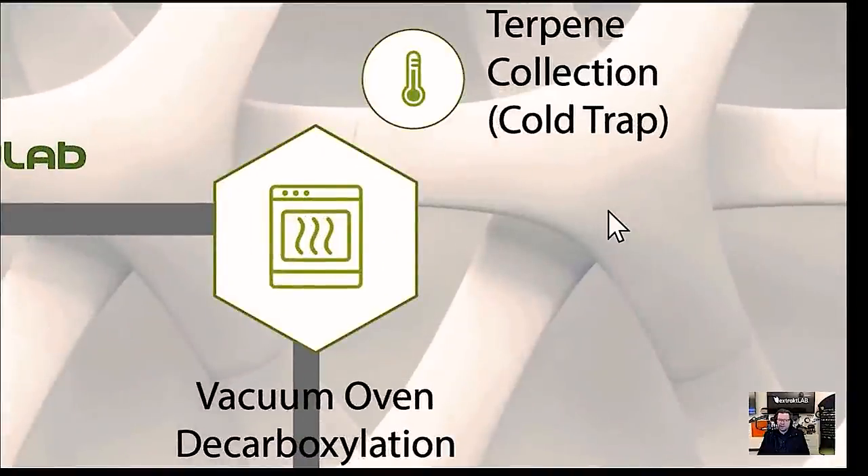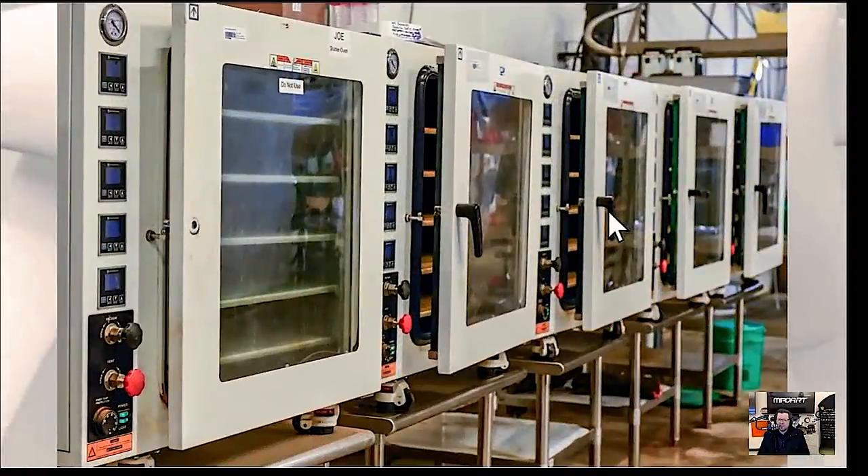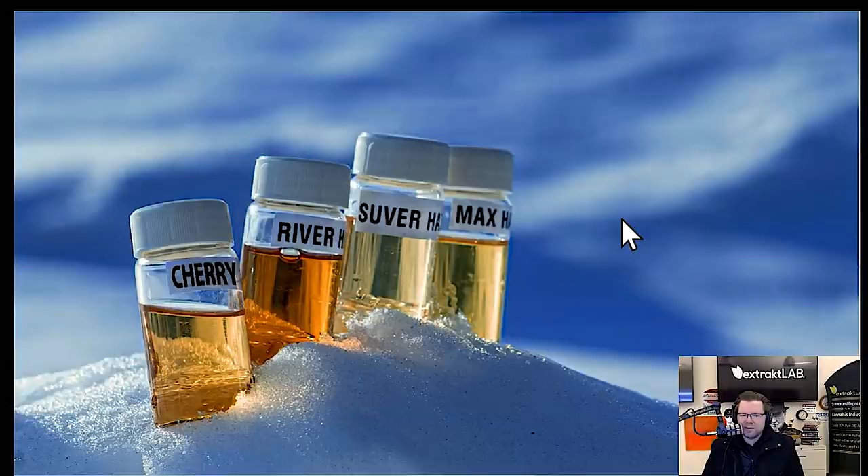You can see what hammer mill material might look like, and now we're going into the vacuum oven side of the workflow. There is a way to do it with small ovens if you're doing like one ton a day — we use these little ovens in a batch process. It's low cost and has a pretty high throughput. Here's an example of some absolutely gorgeous terpenes — labeled Cherry, River Hayes, Super Hayes, Max Hayes. These are strain-specific, so they smell different, taste different, and you can mix and match different flavors in your final formulation.